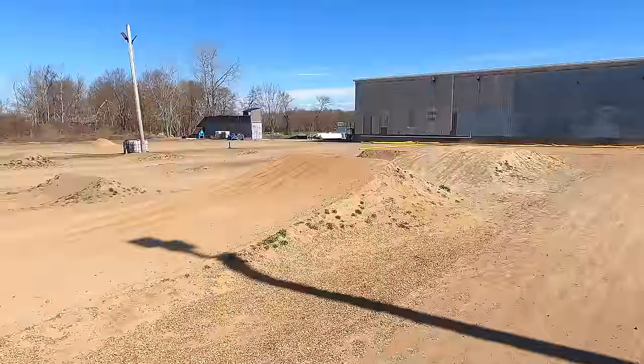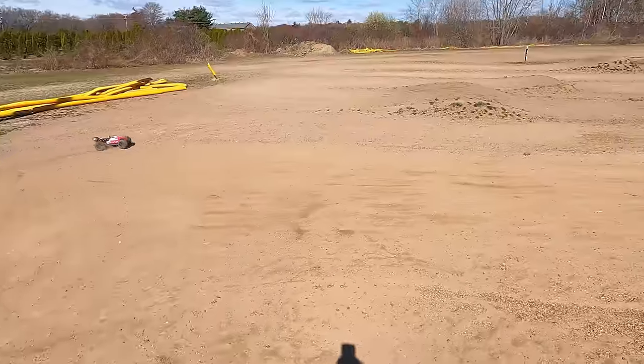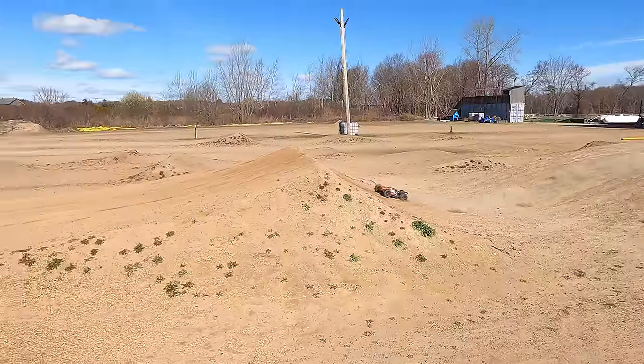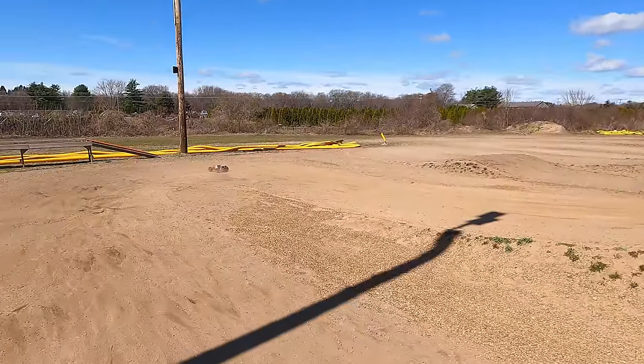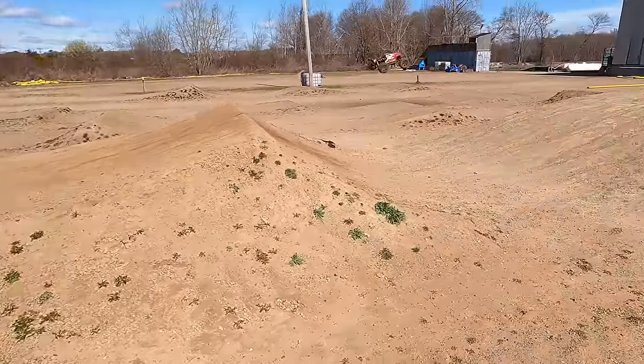Going backwards off this one — nice roll against it and boom, look at that air! Landed it — so cool. Love this truck, both V1 and V2. One more big air — and a backflip! I wasn't expecting a backflip! Why haven't I been doing backflips? That was absolutely sick — so awesome!